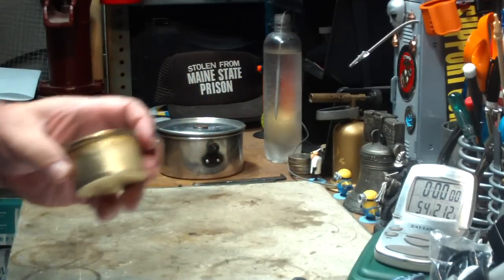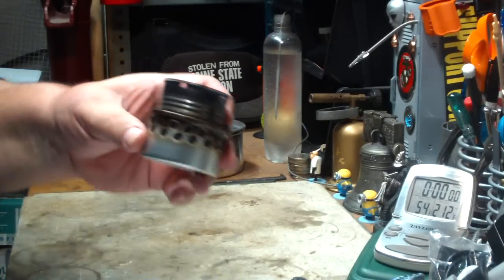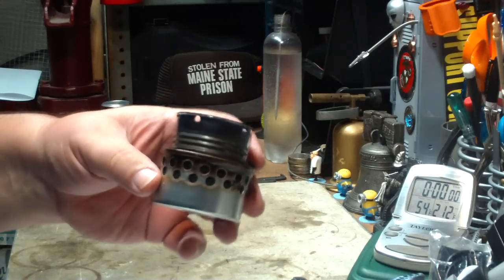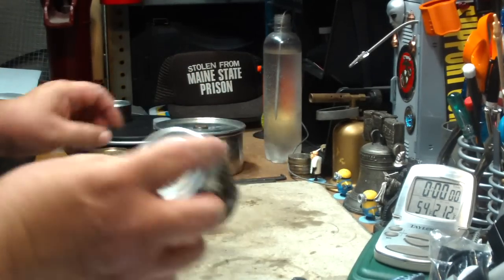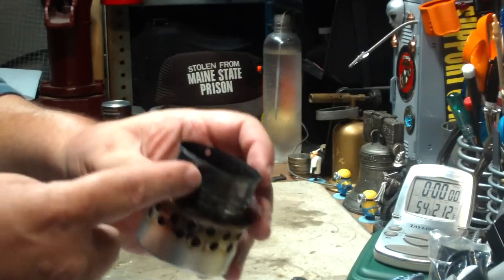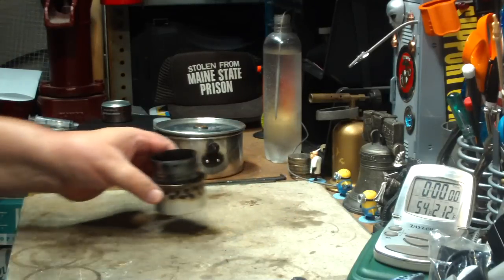I've had people asking me if I try it with the large holes like on the super cat stove. So what I'm going to do in this video is swap the bottom out and put the super cat stove that I got from Colorado Camper in it, along with the same can and the carbon felt. I'm going to try a boil test with this.